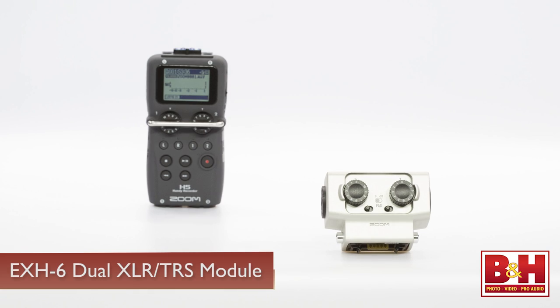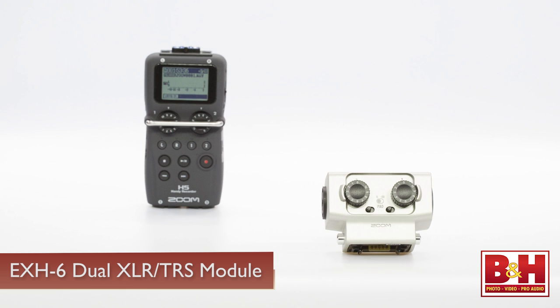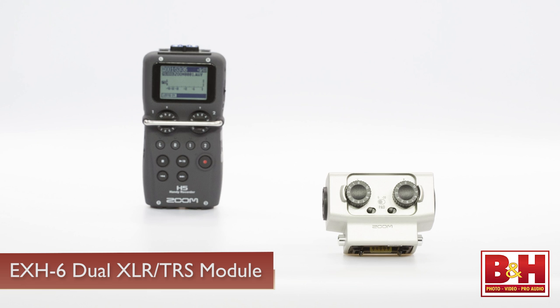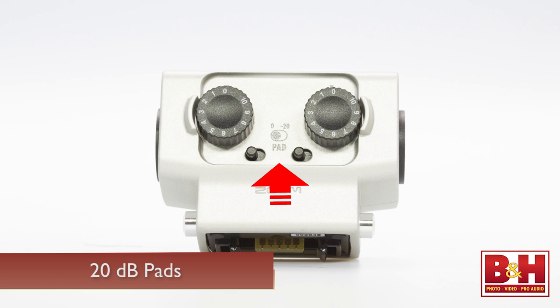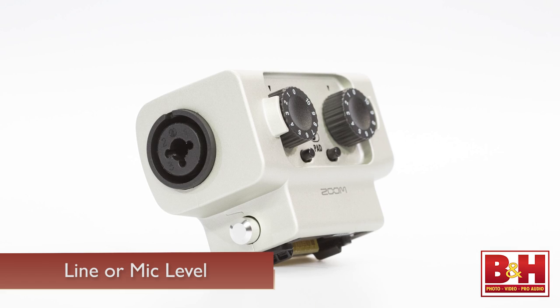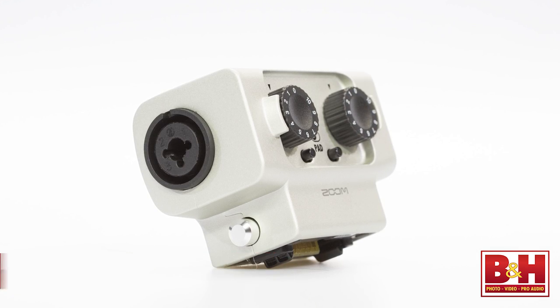There's one more attachment option for the H5, and that's the EXH-6 Dual XLR-TRS Combo Capsule. This attachment gives you two additional XLR-TRS inputs, each with independent gain control, and like all the modules, a 5-volt preamp to minimize distortion. Each input also features a 20 dB pad option. The module can accept line or mic-level signals, but it does not send phantom power, so you'll still have to plug XLR mics into the inputs at the bottom of the unit if they require phantom power.